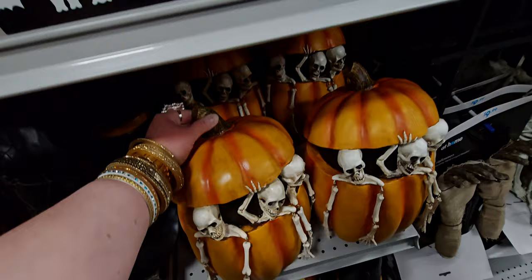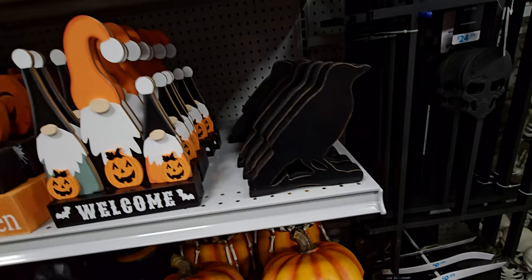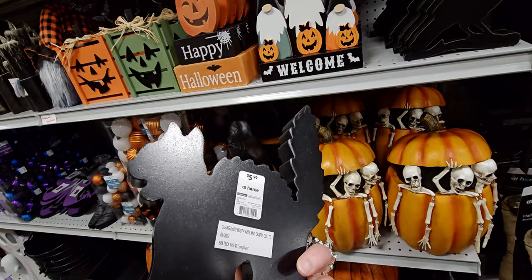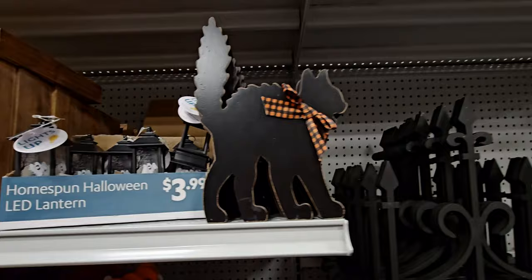There is a raven or crow for $4.99. There are also these sweet black cats — $5.99. I always try to get black cat decor for my house because I have black cats. They're amazing — never bad luck, always good luck.